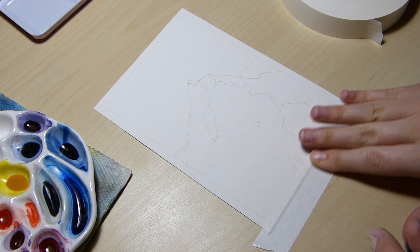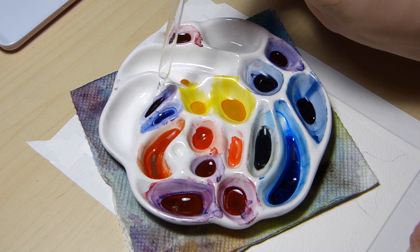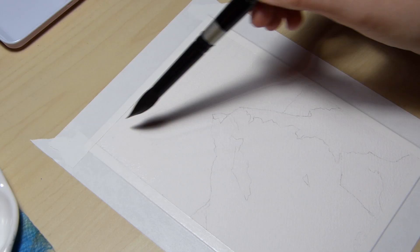Hello everyone, and welcome. My name is Noelle, and in this short video, I'll be sharing my process for this mountaintops painting. This is a part of a series of three paintings where I painted three landscapes with a similar color scheme.